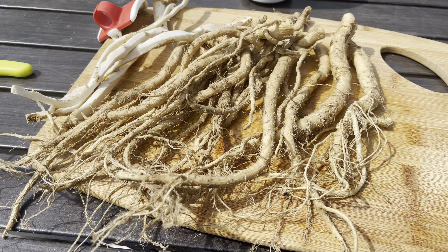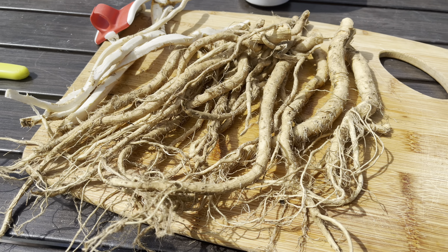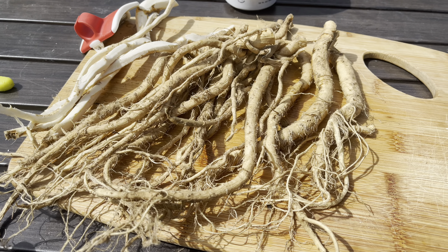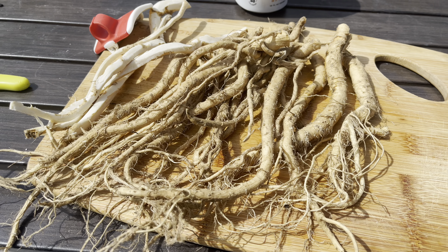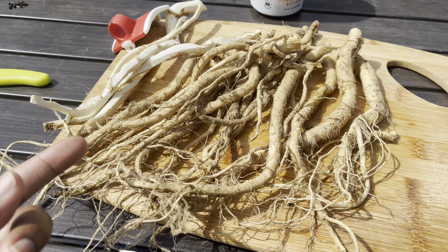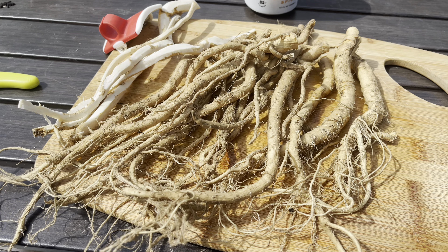Maybe the pieces will be too small. Maybe they'll rot before anything happens, but suppose next year I see something that looks like horseradish coming up in my bed. Well, I'll have at least a video reminder of what I did and how it came to be.